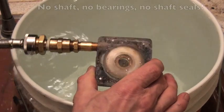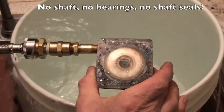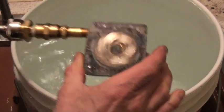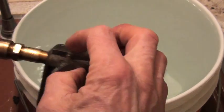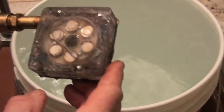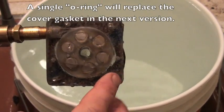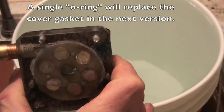It's a completely sealed turbine. It has no bearings, no seals other than the gasket seals — which could be replaced by gluing the cover on — no shaft, no bearings, no seals.